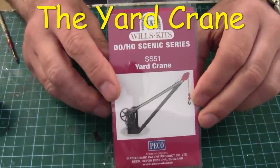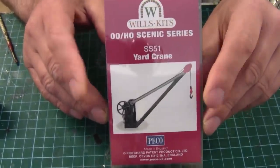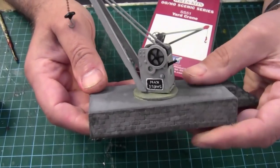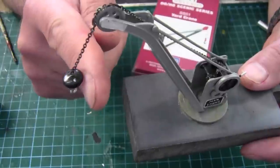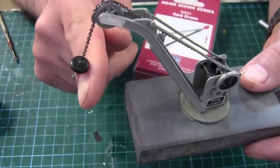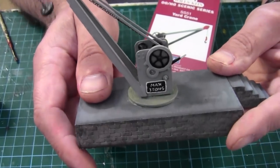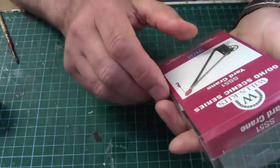Here we are back at the bench with a Wills kit 00 gauge scenic series - it's a yard crane. Last time I made one of these it was a white metal crane, and that was some time ago. Here it is - this one I must have made two years ago. I remember having a bit of bother with the hook. I think I accidentally melted it and had to fuse it back together with a bit of solder wire, but I managed to do it. This one belongs over at New, so let's make another one. This time it's a plastic version - let's have a look and see what we get inside the box.